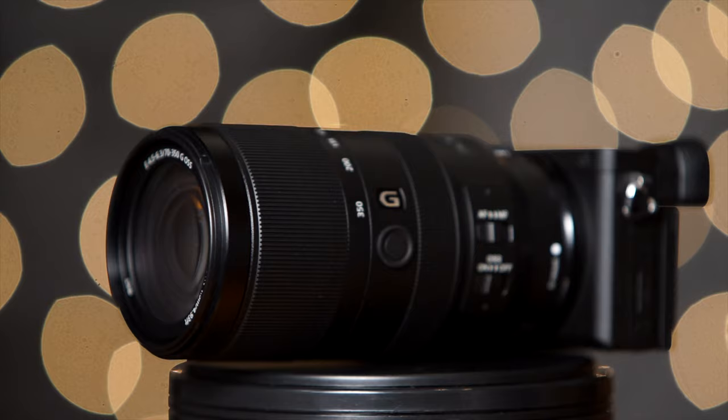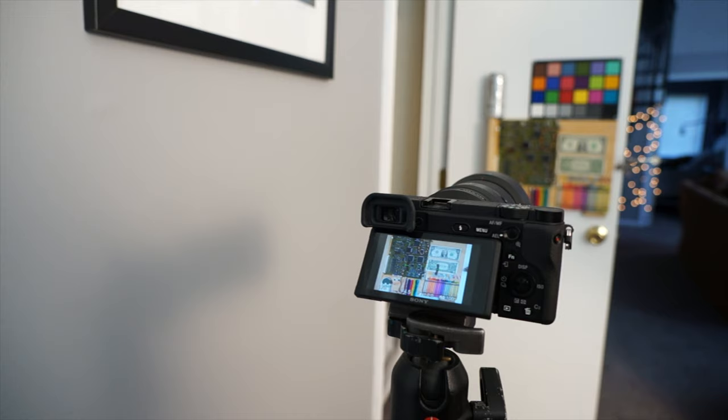The filter thread on this lens is 67mm, so if you want to screw on ND filters, polarizer filters, or UV filters, you're going to need 67mm for that. There are some recommended filters listed below the video if you're looking for recommendations. All right, let's head over to the lab and I'll show you what I got.